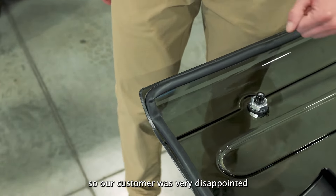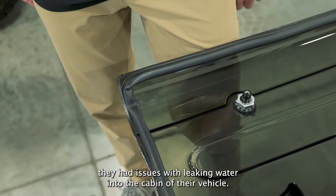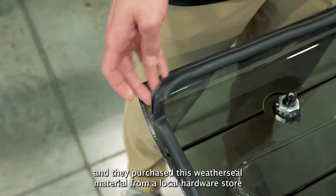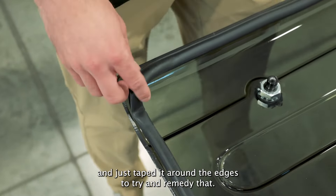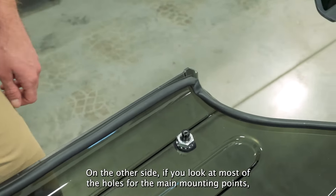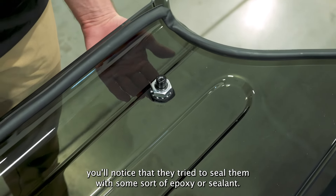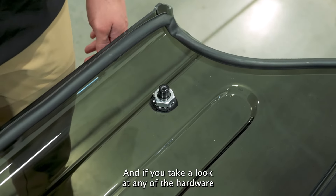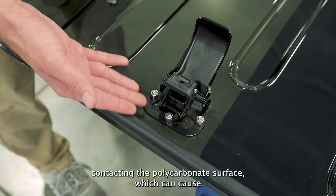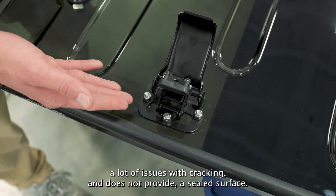Our customer was very disappointed with this product from one of our competitors. As you can see, they had issues with leaking water into the cabin of their vehicle. So they went out and purchased weather sealing material from a local hardware store and just taped it around the edges to try and remedy that. On the other side, if you look at most of the holes for the main mounting points, you'll notice they tried to seal them with some sort of epoxy or sealant. And if you take a look at any of the hardware points, you'll notice that it's just hardware contacting the polycarbonate surface, which can cause a lot of issues with cracking and does not provide a sealed surface.